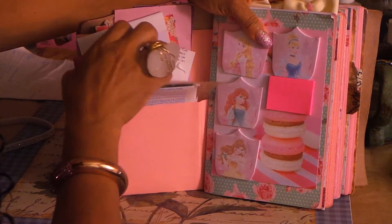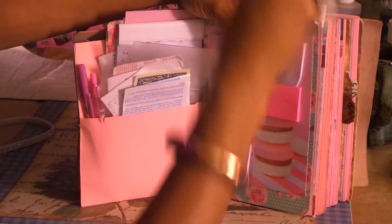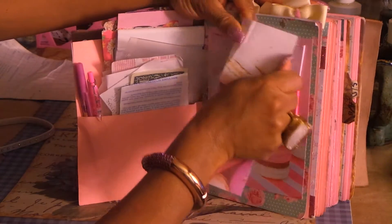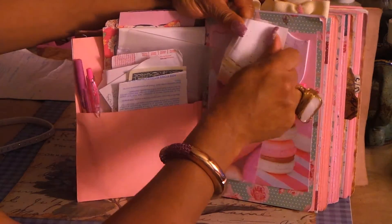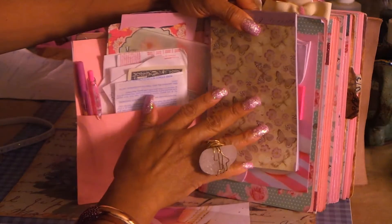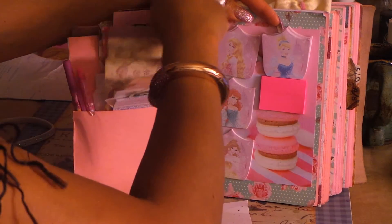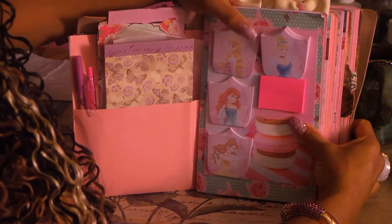I also have a bookmark that I made which came out really cute - it's macaroons. I am obsessed with macaroons. Then I have a little pad of paper in here so I can make my list - I got this from Dollar Tree. I keep receipts in this pocket too. So I can keep everything together: my list, my pens, my bills, my credit cards, my ID - everything's in one place. I really love that.